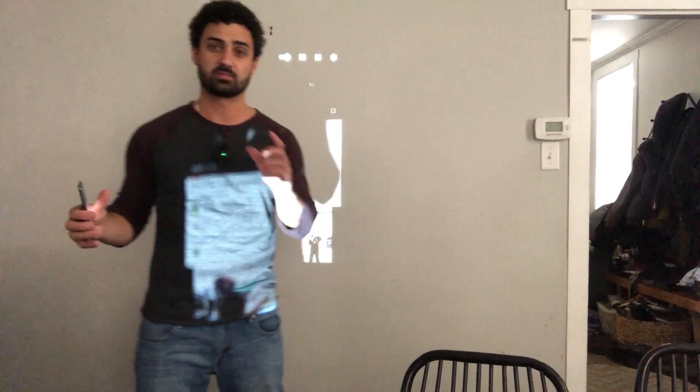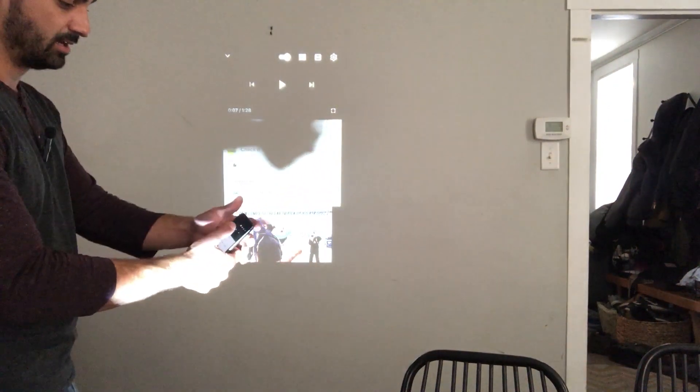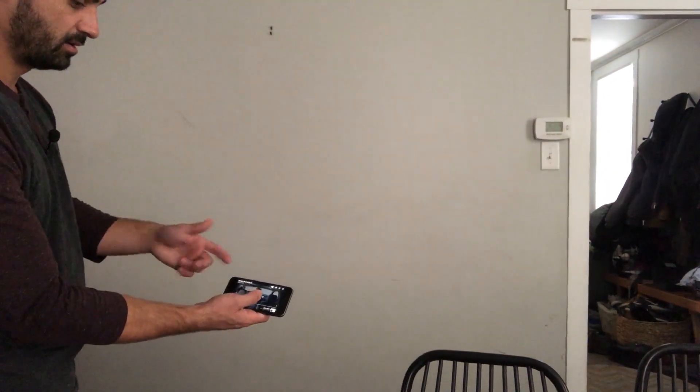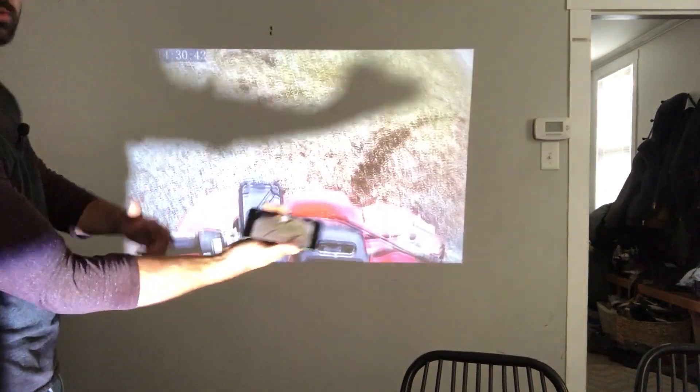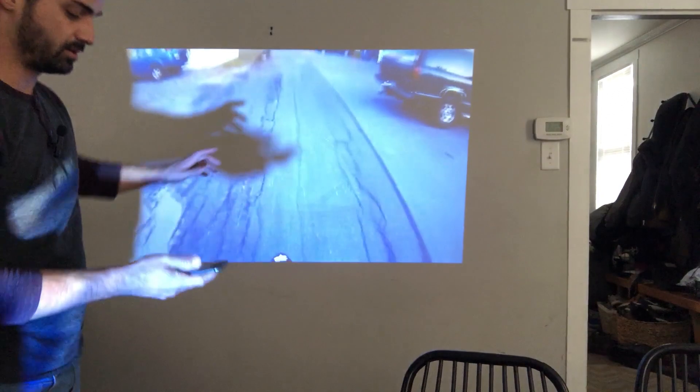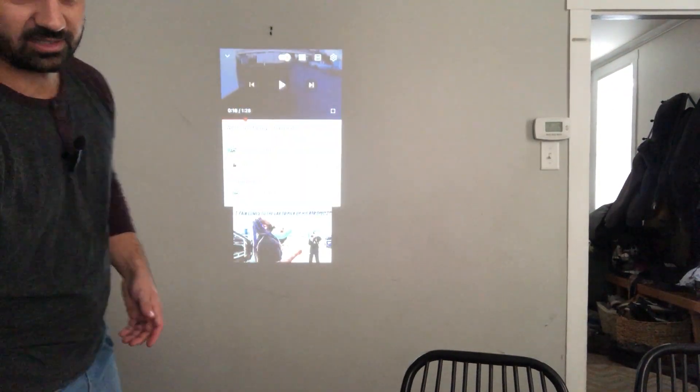Setup was super easy. I just connected it to the Wi-Fi in my house, my phone's on the same Wi-Fi, and then I turned on screen mirroring — now I can get a picture from my phone. It literally mirrors my phone screen exactly, and the volume works really well. It actually gets really loud.